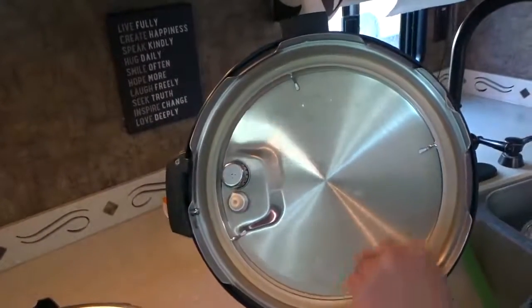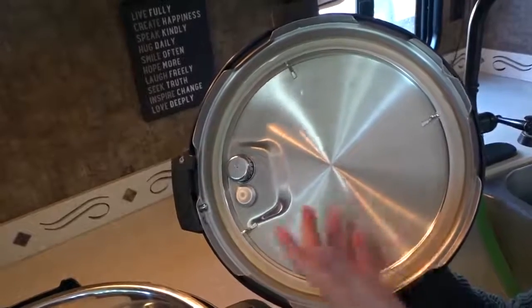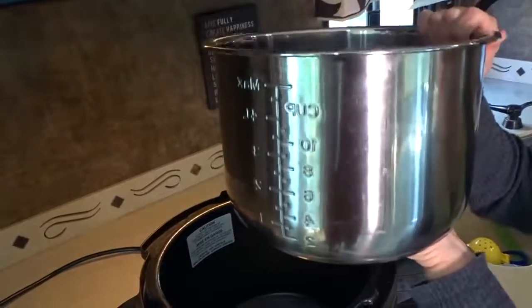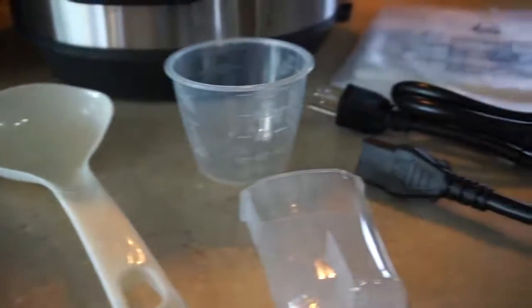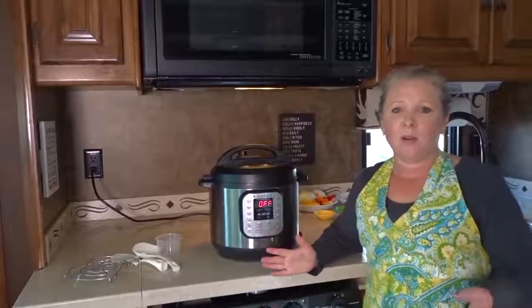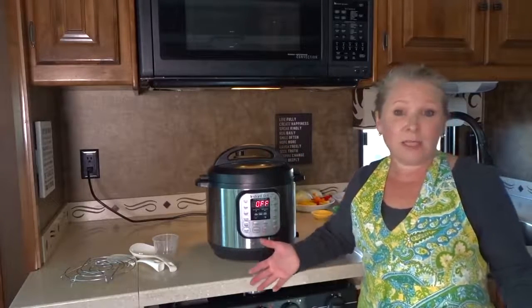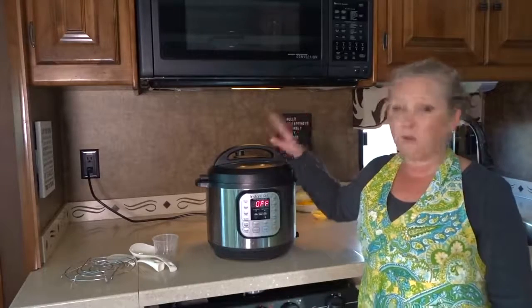These silicone rings can sometimes absorb the odors of food you're cooking but they're very easy to replace and inexpensive — you can get those on Amazon. It's a stainless steel cooking pot with food-grade stainless steel and a three-ply bottom to ensure even cooking. The Instant Pot comes with accessories including a stainless steel steam rack with handles, a rice paddle, soup spoon, measuring cup, condensation collector, and a recipe booklet. For us living in an RV we're limited with space and weight, so the fewer appliances we carry that can do the most functions, the better.